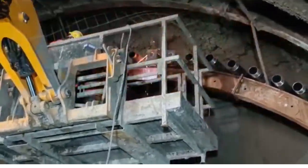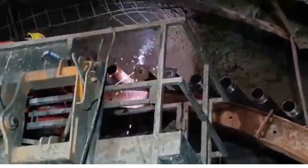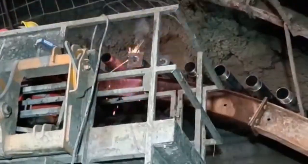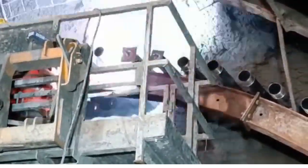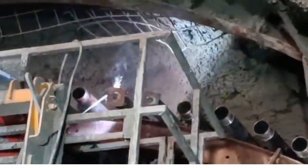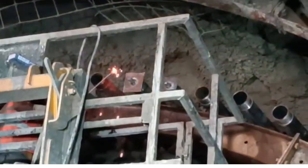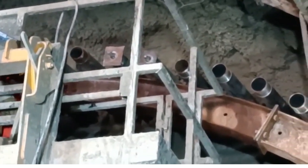This is how the packer plate is welded with the pipe. All along the periphery of the pipe, a seam weld is given for carrying out grouting through this packer plate.